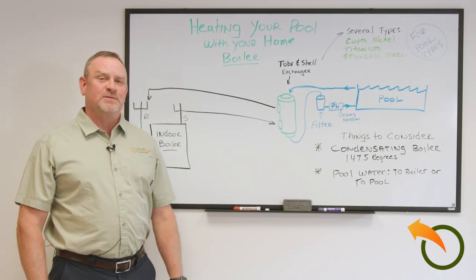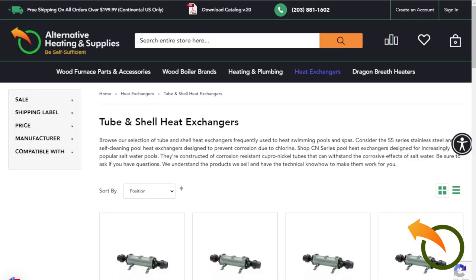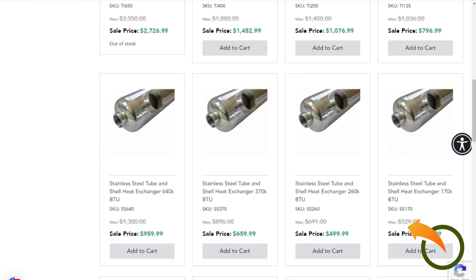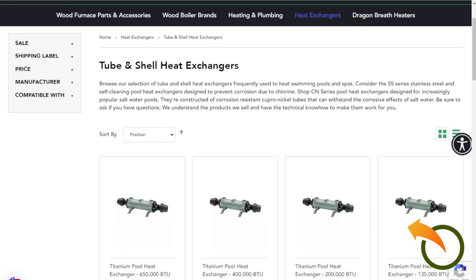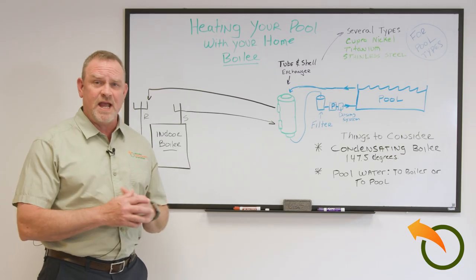Hey, Jeff Love here from Alternative Heating and Supplies. We're getting a lot of calls about our tube and shell heat exchangers that we sell for outdoor wood boilers, but people want to use them for their traditional indoor boilers that heat their homes in the winter. They've asked if we could use these tube and shells to hook up to their pools to heat their swimming pools — and yes, you can.